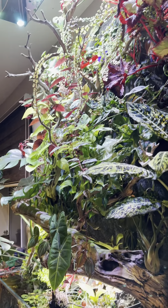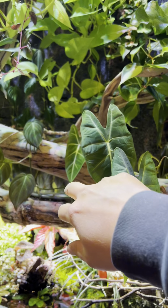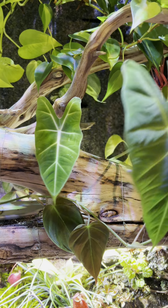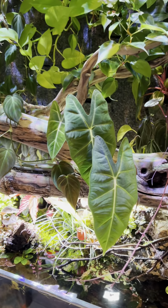First of all, remember the Alocasia Fredrick? It's popped out a new leaf — yay! So this one's definitely doing good. I'm gonna see a couple of new leaves, I think, as well.